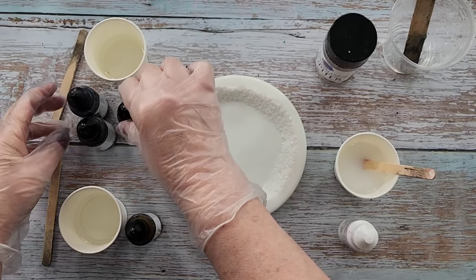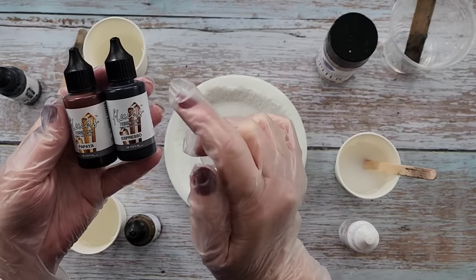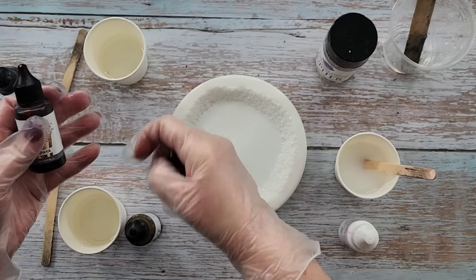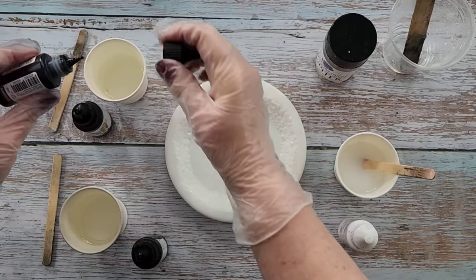We are going to use the Octopus inks — not the Octopus alcohol inks, these are Octopus resin inks. We've got espresso and papaya. We're going to go two drops of espresso.